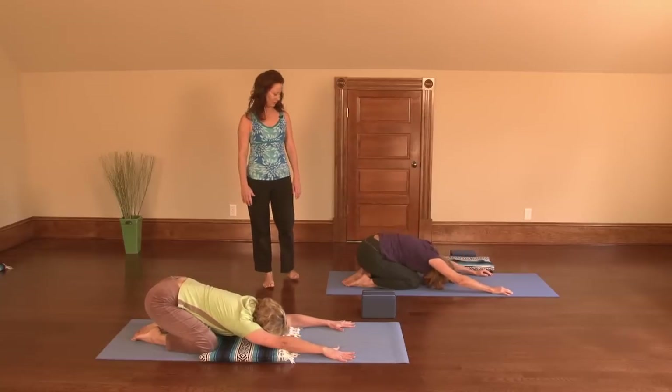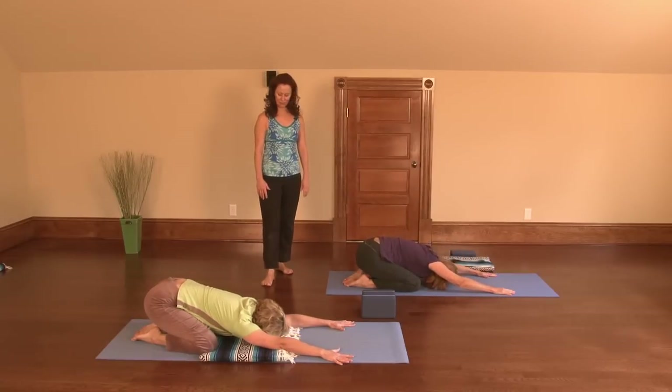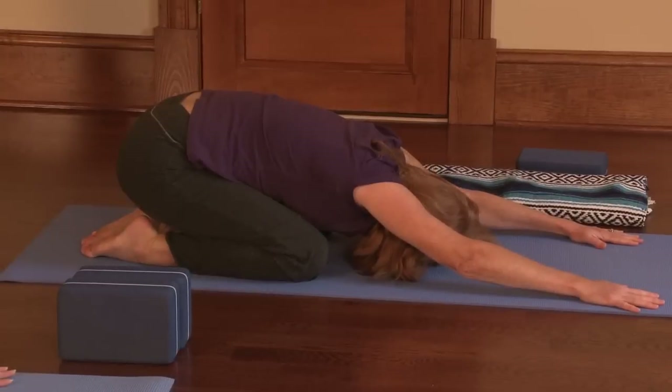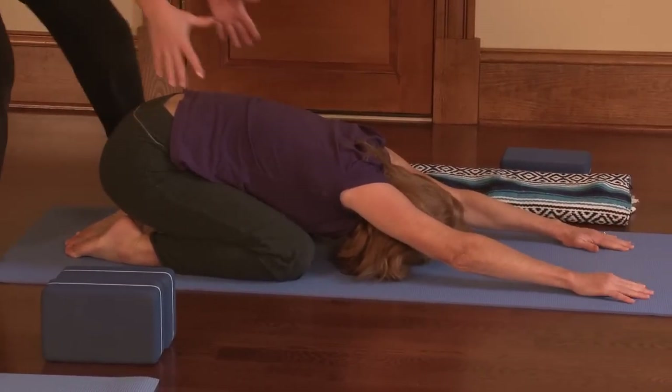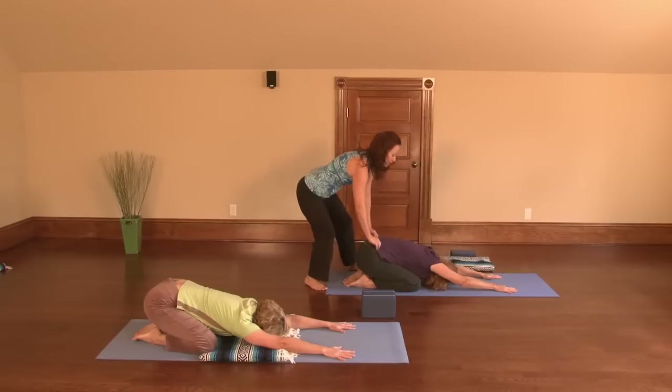Take the legs a little wider. Take another breath here. Inhale, and as you exhale, go ahead and walk your fingers out again. Feel that increased stretch right along the flank muscles in the side.